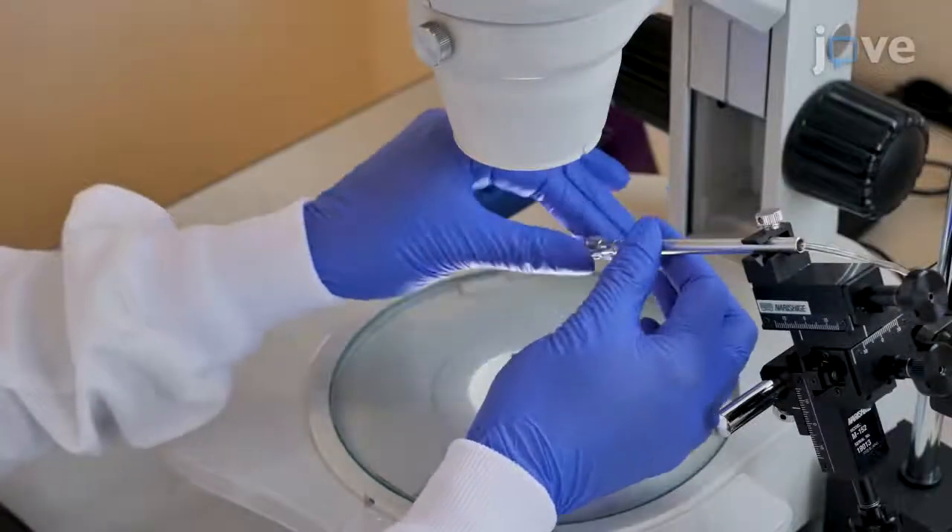Then mount the needle onto the micromanipulator. Aspergillus fumigatus is an opportunistic pathogen of humans, and there is a risk of skin puncture with the loaded needle. The needle should be very tightly attached to the microinjector, and researchers should always wear gloves and pay close attention to their hand movements.